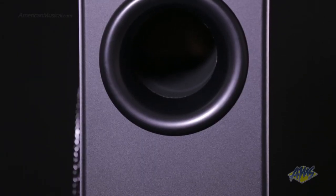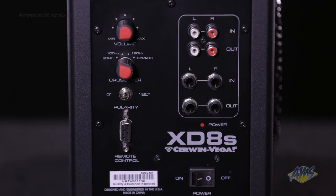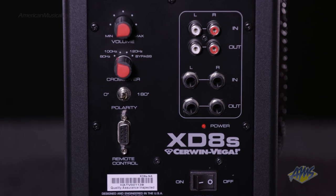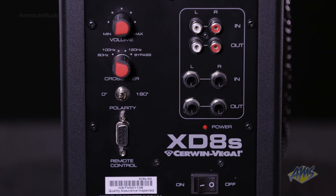The XD-8S fully integrates with your entire sound system and output accessories. It handles multiple inputs and you can switch instantly between your computer as a source or other more portable platforms such as iPods, phones, and other media players by connecting to the 1/8-inch aux input on the front.